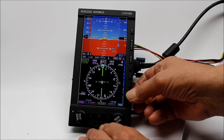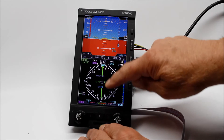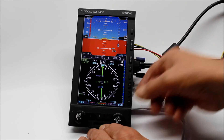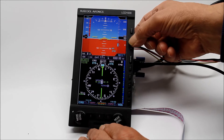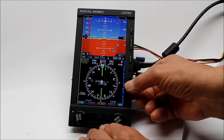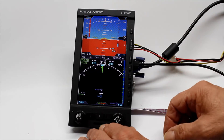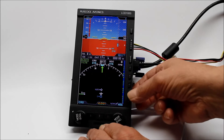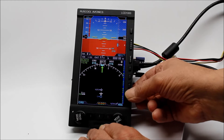We can change to map and we can bring up all the various items on the screen. We can change the range. We can change it from a 360 degree to an arc like so. There's our backup one there.